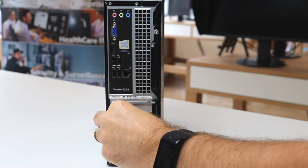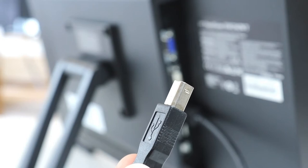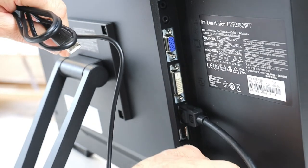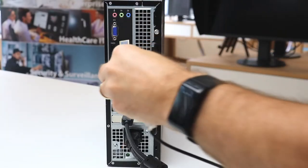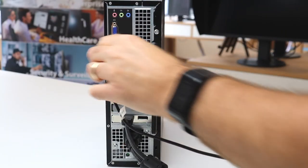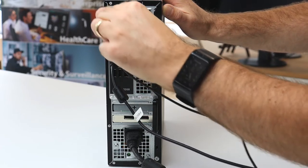Connect the video cable to your workstation. Attach the USB type B connector to the monitor, then connect the USB type A connector to the workstation. If using an alternative video connector, connect your audio cable.